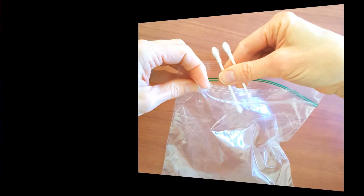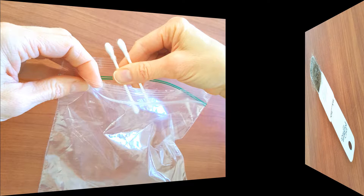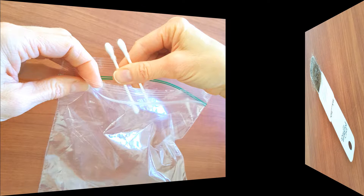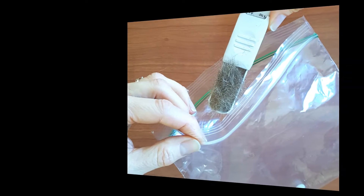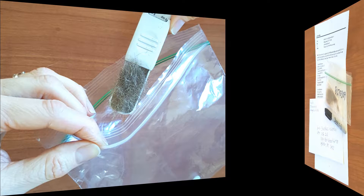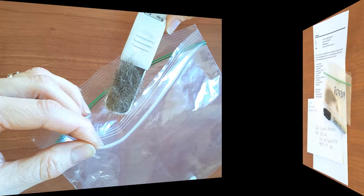Step four: put both Q-tips in the small plastic bag. Step five: collect a teaspoon of hair from the back of your head as close to the scalp as possible. You can use hair under your armpits or even your legs. Step six: place the sample of your hair in the same plastic bag and seal it.